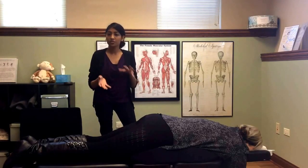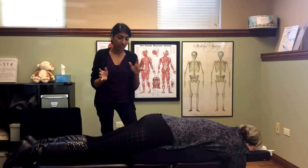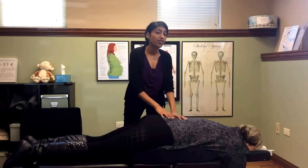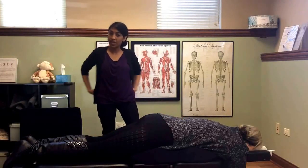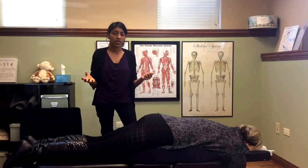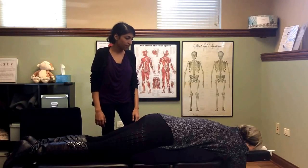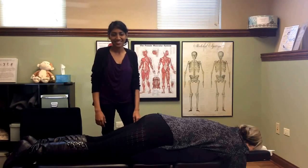If something else is going on, treatment might be different. We always do an exam first to find out what's going on and base all treatment off of that. Webster technique is really specific for any kind of low back pain — we're working on the biomechanics of the pelvis, especially specific to a pregnant woman, and we're optimizing fetal positioning. That's the main reason Webster technique would be used. If you have any questions, go ahead and let us know. Thanks for watching!